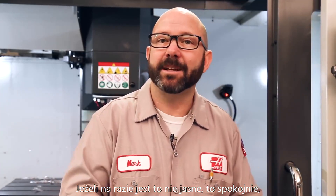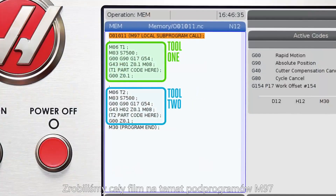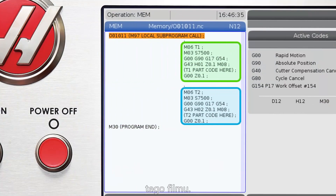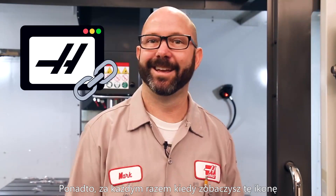If that doesn't make complete sense, we've made an entire video on M97 sub-programs and we've linked to it in the description of this video. Whenever you see this icon, it means we've made another video that dives deep into the topic we're just glossing over right now. So, M97 sub-program for my finish pass.